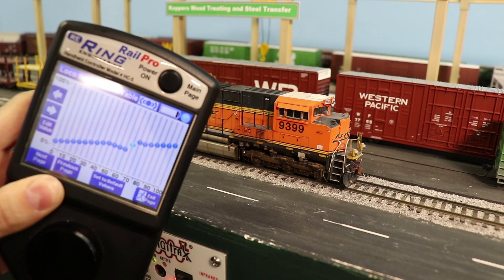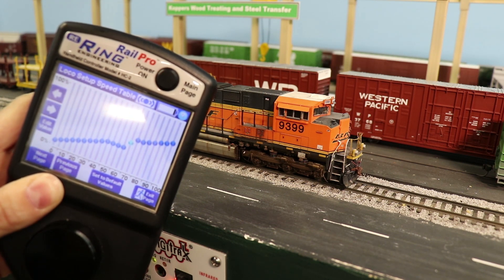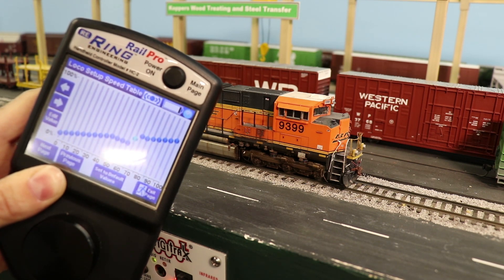The other thing this is useful for is just in case something were to happen to Ring Engineering — the locomotive modules from RailPro are fully functioning DCC modules as well, which basically future-proofs it. It means that RailPro will continue to be useful if something were to happen, which it won't because Ring Engineering has been around for about 15 years and they have a good track record. So that's DCC compatibility mode with RailPro.